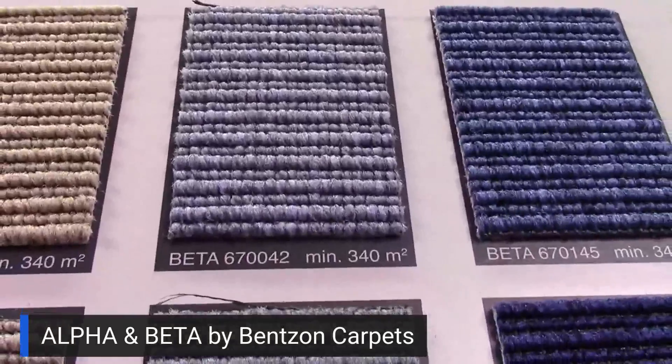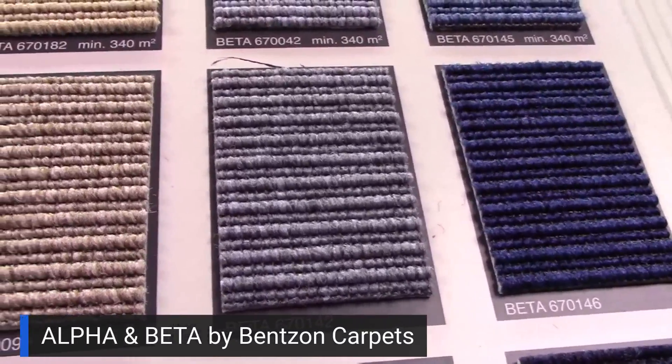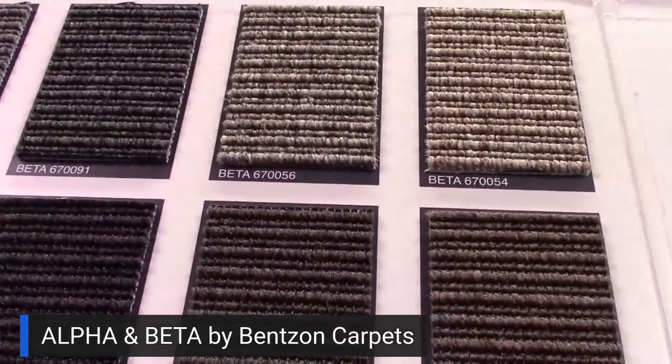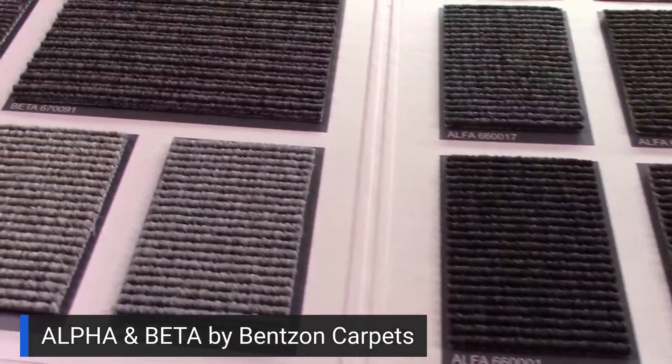So whether you like the level loop look or the ribbed look, this is the bread and butter — it's the heart of Benson, it's the heart of machine-made low-profile woven carpets. Healthy product declarations are available, it's all Class 1, and it's ready to go when you are. Benson carpet.